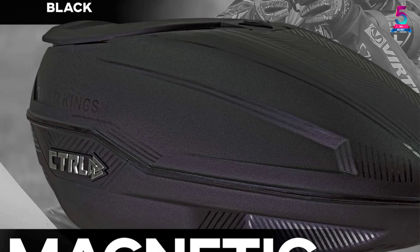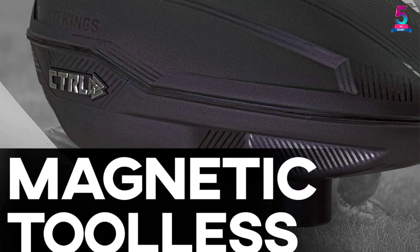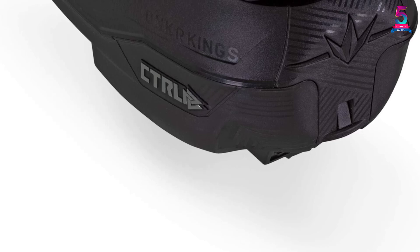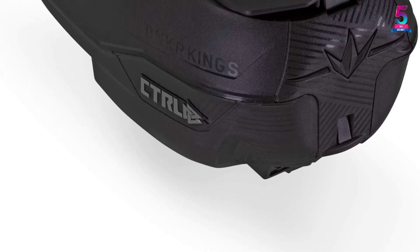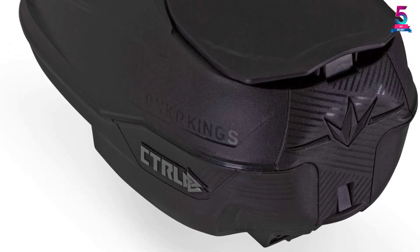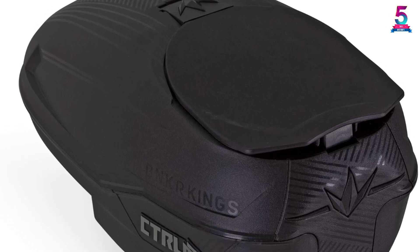It has a capacity of 200 rounds and, despite its compact size, it offers a great field of view. For convenience, it is easy to assemble and disassemble without tools. The tray features a simple programming menu. For durability, its lid is made using nylon material. It weighs 2.5 pounds.